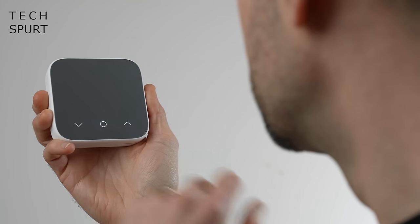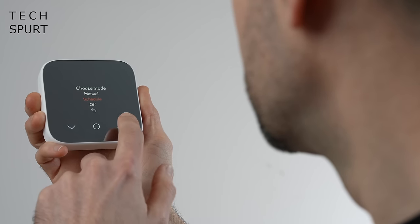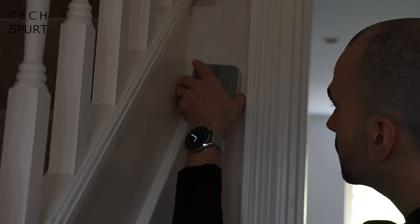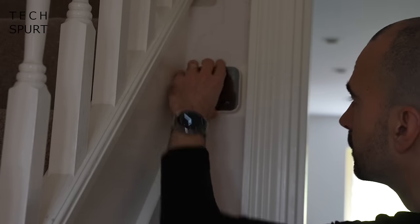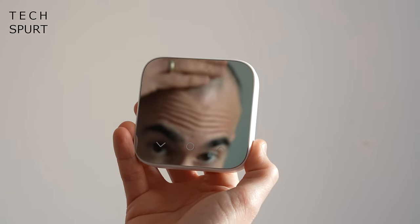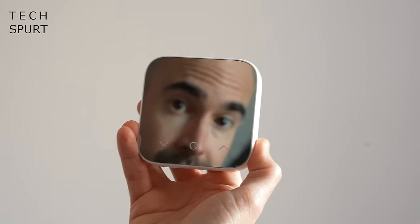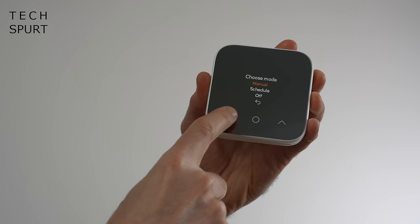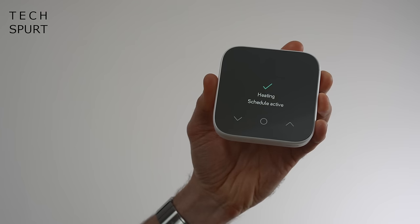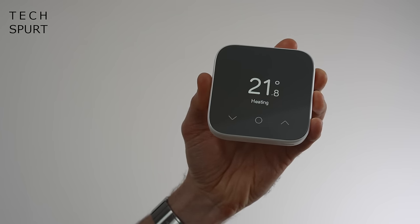The Hive Thermostat Mini boasts a more compact, subtle design compared with the original Hive Thermostat, so it can be stuck away in even the snuggest of nooks and crannies, or left out in the open because it actually looks really bloody nice. That dial from the original thermostat has been done away with, so now you've just got a touch panel with a spacious screen. It's a clean and simple interface — absolutely anyone should be able to get on with it.